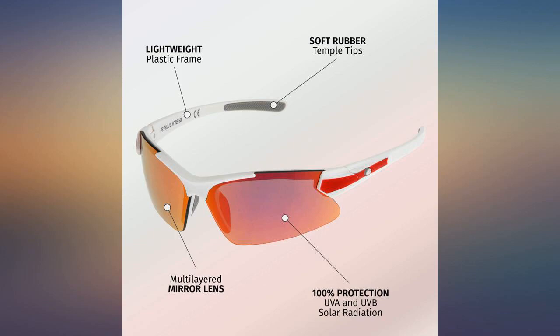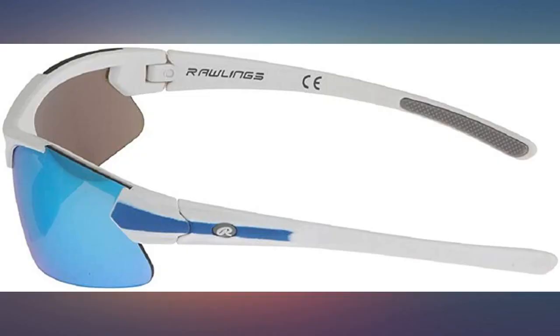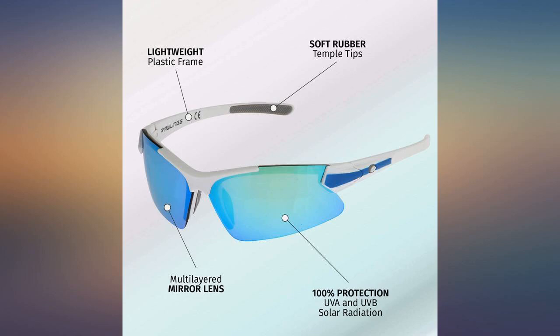My kids love these. Had a little issue with the pair missing a nose piece and the company quickly corrected by sending a new pair.